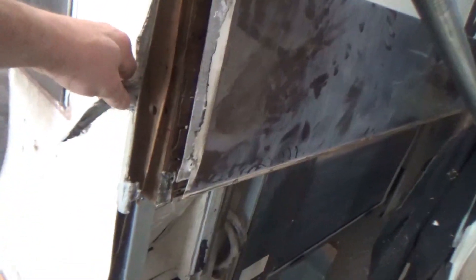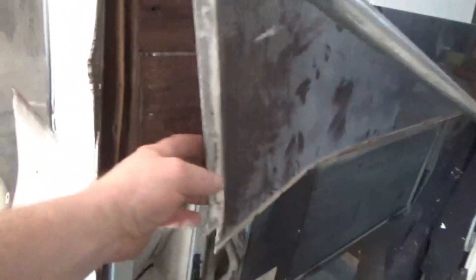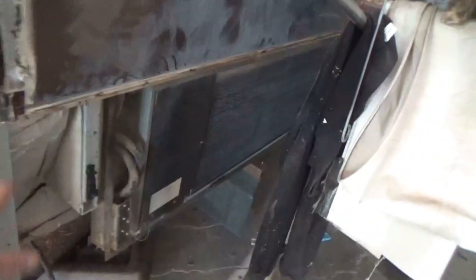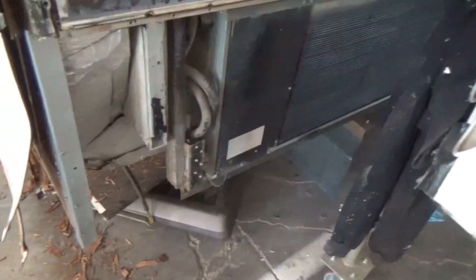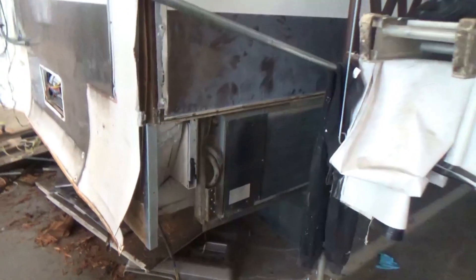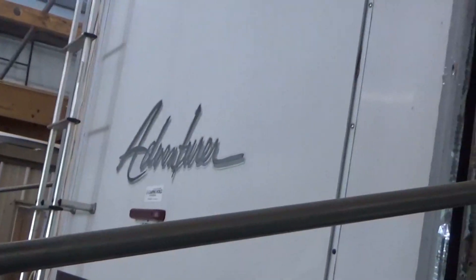We're going to glue it all in there. We got some tape on here, and we're going to pull it all back together. We also got to laminate some of this back together as well. And then we got a door assembly — he backed up and kind of crunched it. We're going to tin that back into shape and get it looking good. We got some other issues on the roof of this old Adventurer, so stay tuned, more to come.